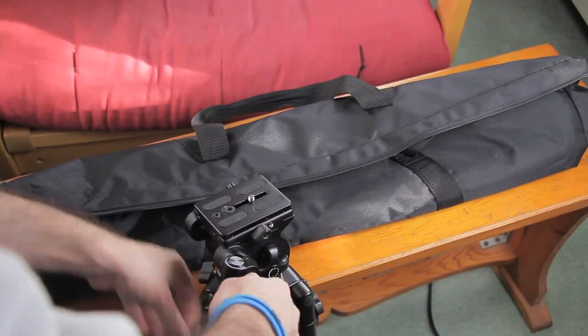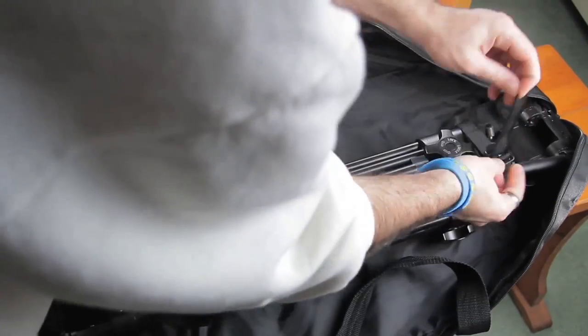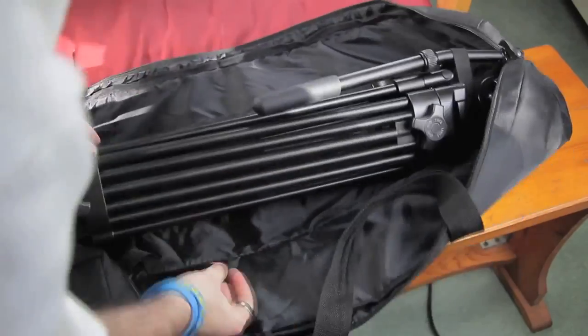That's pretty much my conclusion for this review of this tripod. It's really nice, it's highly recommended, and for the price I don't think there's anything better.